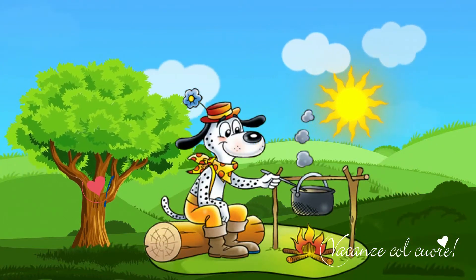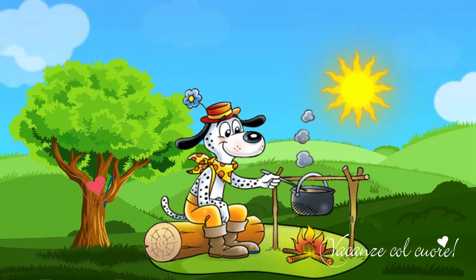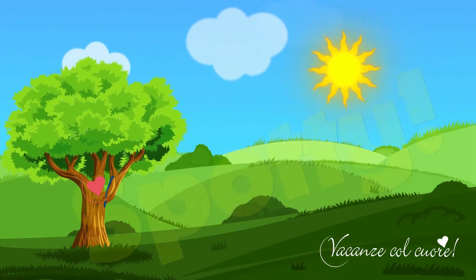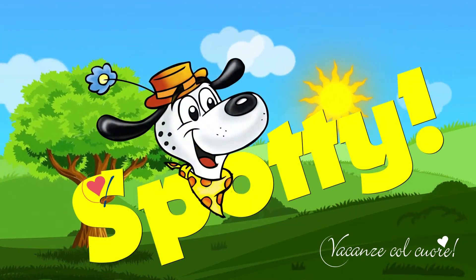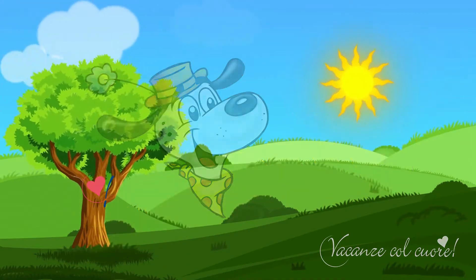Spotty! Hands up for Spotty — Spotty is our friend. Spotty! Hands up for Spotty — Spotty is our friend.